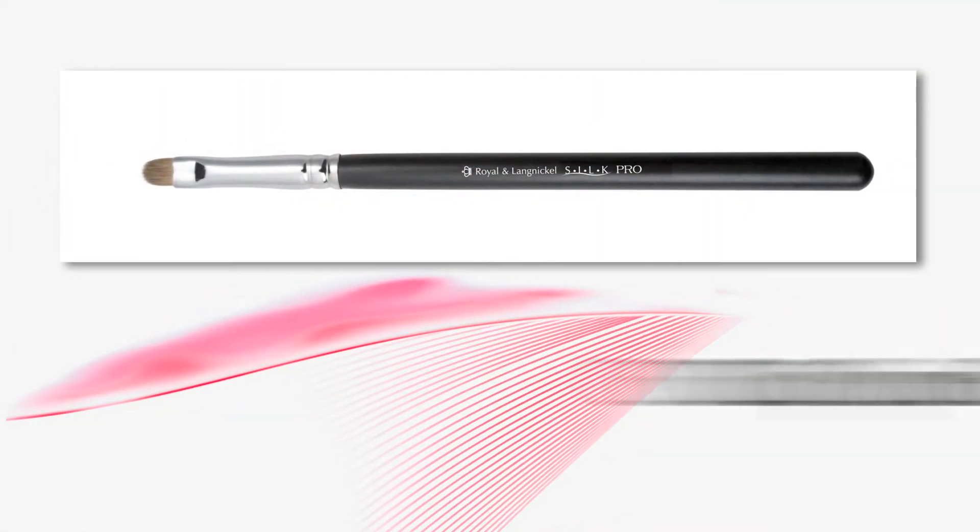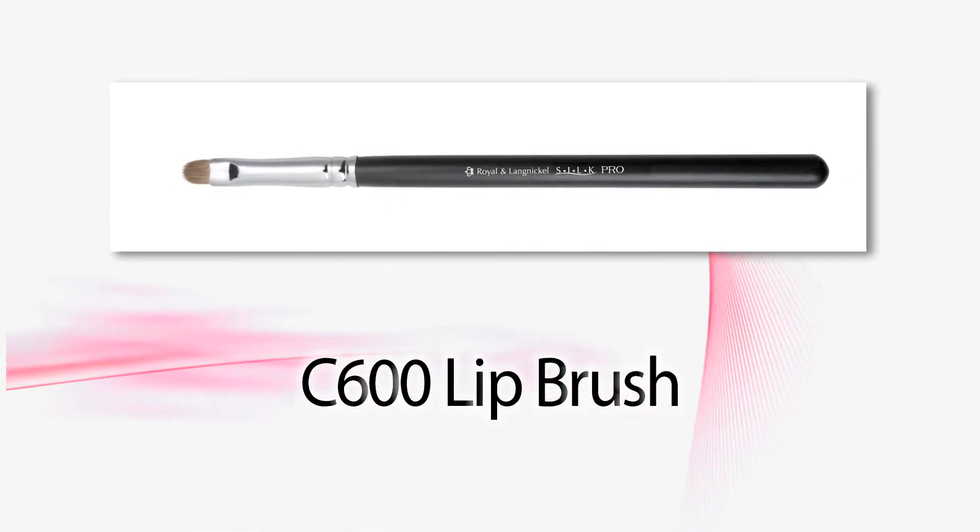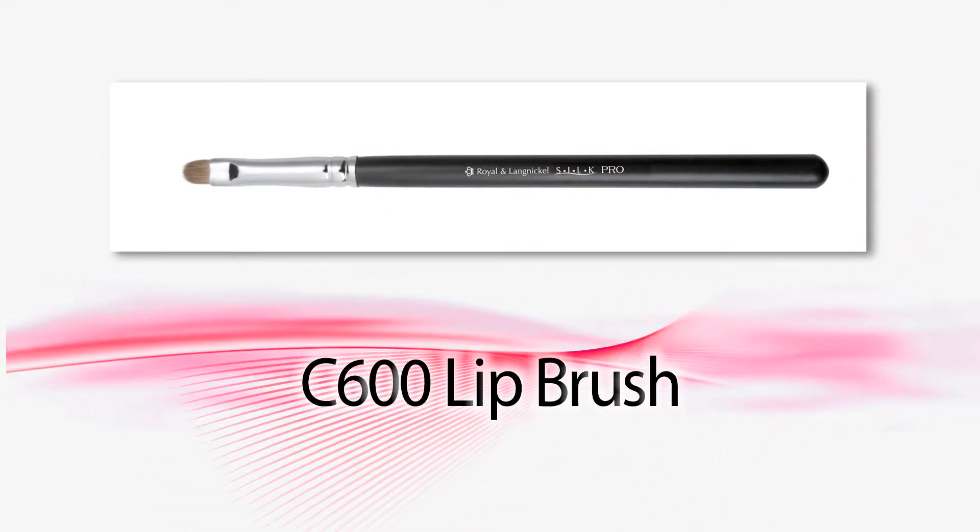Hey guys, it's Kevin. We're in a little tight here because we're going to be talking about this lovely little brush right here. It is the C600 lip brush, so I wanted to get in a little bit tighter to show you what we're doing on Cory's lips.